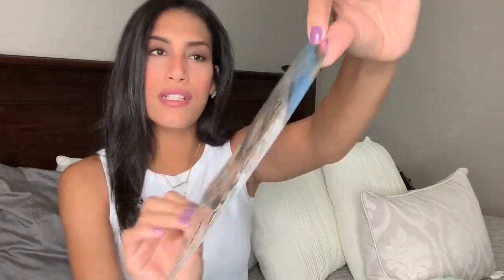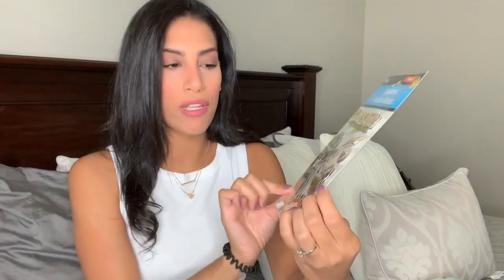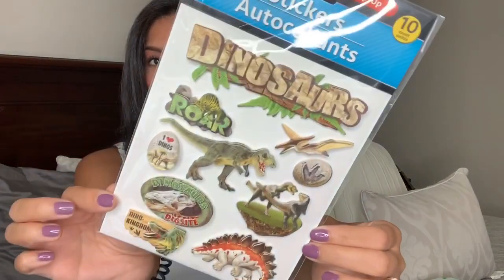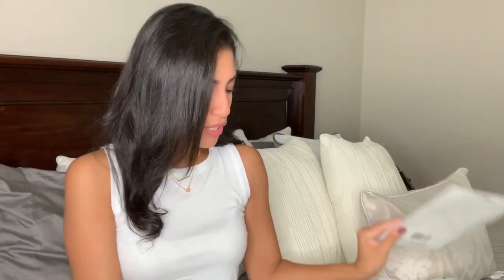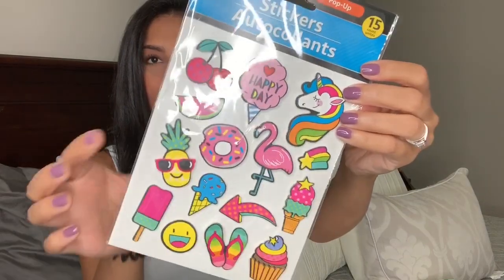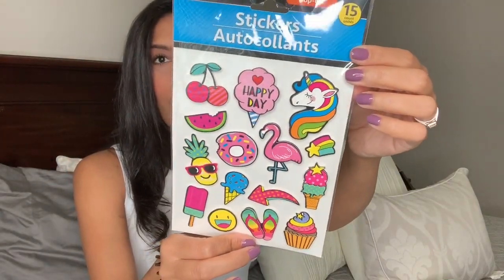Then I picked up a few packs of 3D stickers. This one is dinosaurs — comes with 10. I thought this would be really cute to go with pictures from when he went to Bible camp, because Bible camp this year was dinosaur themed. This next one is very summery — comes with 15 stickers, also 3D, with watermelon, cherries, popsicles, and sandals. I thought that would be a great summer-style sticker.